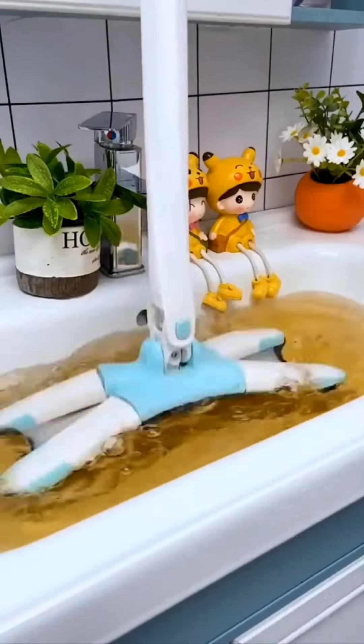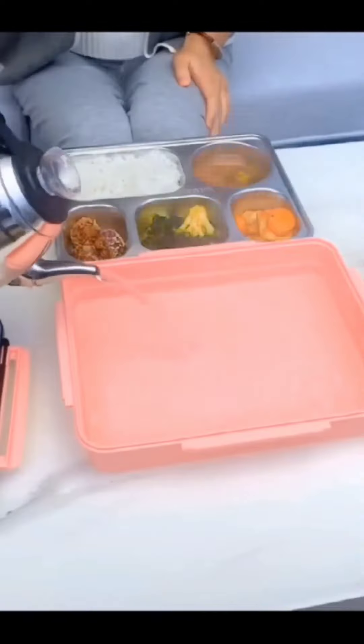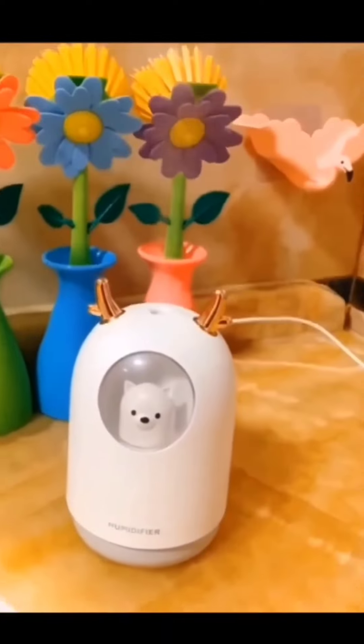Hi guys, how are you guys? I hope you guys are good. We are going to take you to Amazon's cute products which are very good to see. The link will be found in the description. So let's start the video.